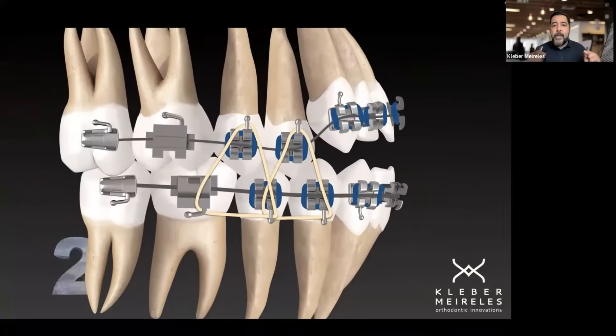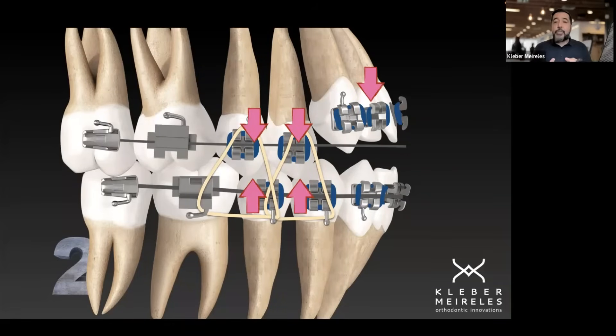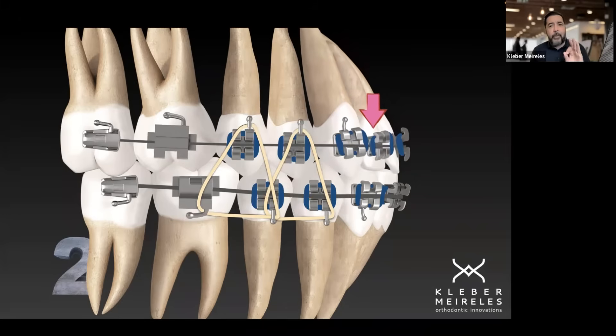Just posterior elastics will keep the posterior segment in position without rotating the occlusal plane. Because eventually the niti arch wire goes to its original shape, meaning straight, and now I have the very slow force that I want in the anterior segment. With the posterior elastics, I avoid the side effect I didn't want. Remember: extrusive in anterior — good; intrusive in posterior — bad. The concept here is slow eruption, not fast eruption.